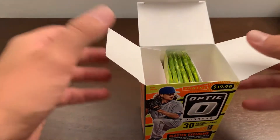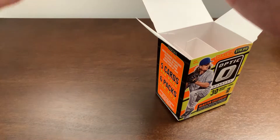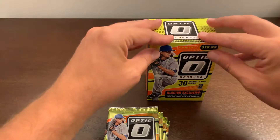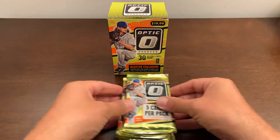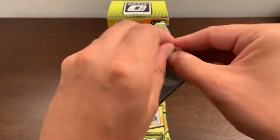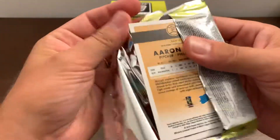There's the packs inside there. Of course, there's always plenty of room in those blaster boxes, so we'll take the packs out. We'll keep Jacob deGrom here. Who do you collect? Okay, first pack. Packs are made for right-handed people and I am left-handed, but I will do my best.